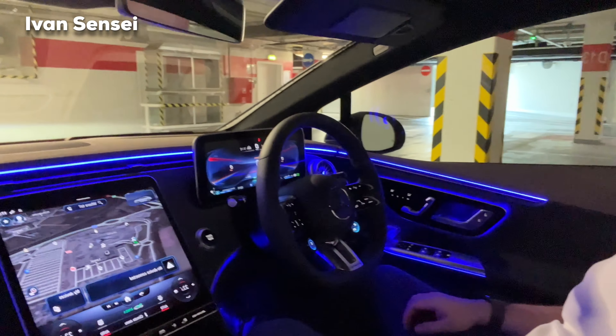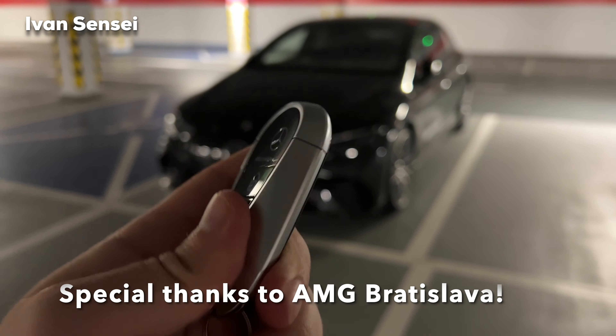Give this video a like and turn on all notifications so you're notified for all new videos. We'll go for a drive and also check out the interior and the panoramic roof.